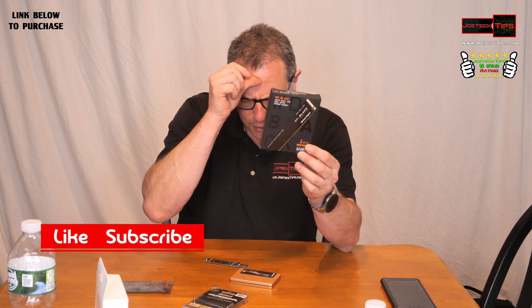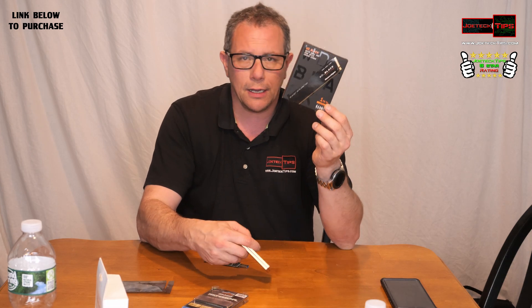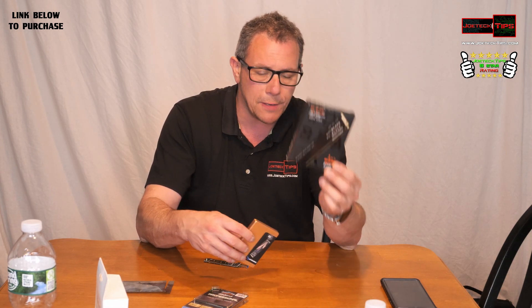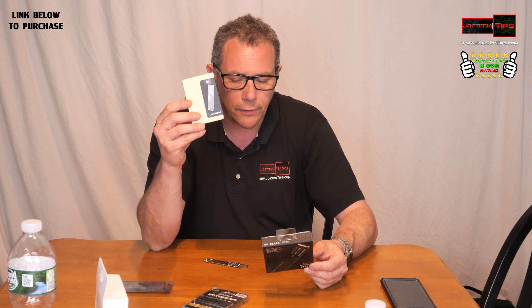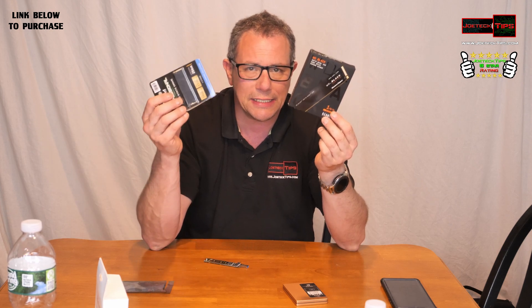The Western Digital SN770 is a 1-terabyte Western Digital Black, PCIe 3.0. The Sabrent is PCIe 4.0. So we have a multitude — this high-performance drive does 7,000 megabytes a second, which is ridiculous. The SN770 does 5,150, and the Inland does 1,900, all read speeds.